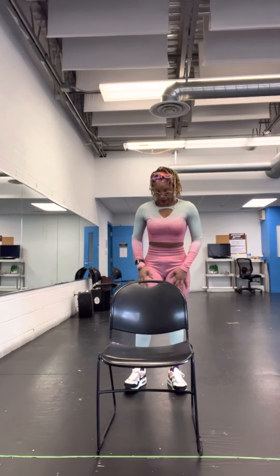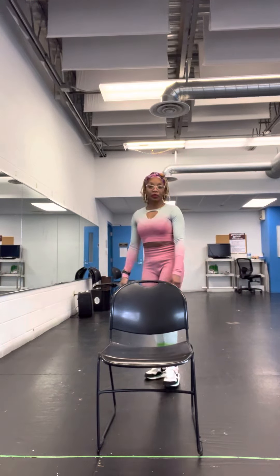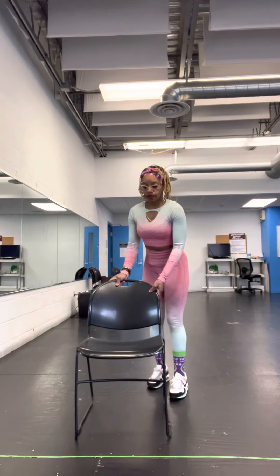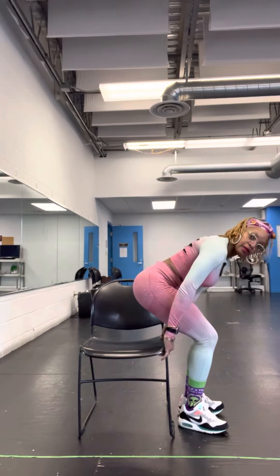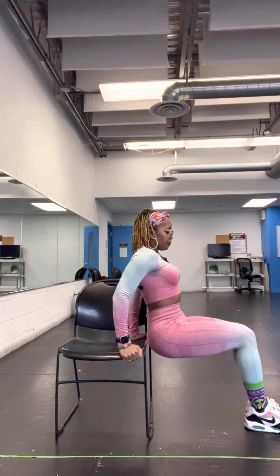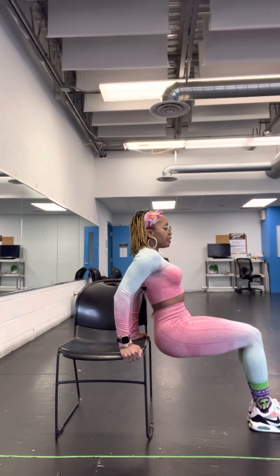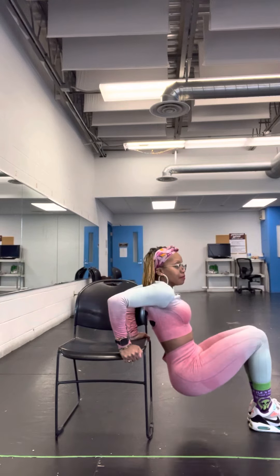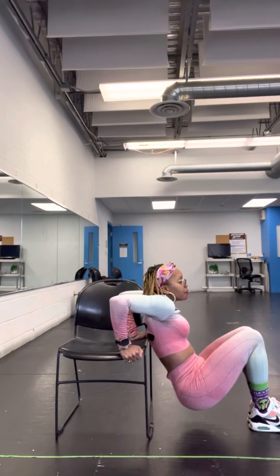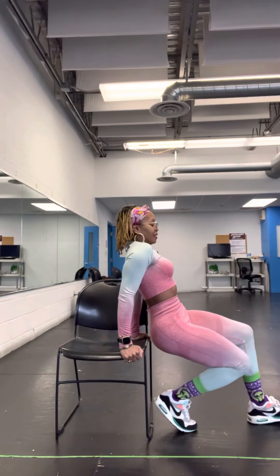Nine, ten. Now what we're going to do is for the back of our arms — hold onto the chair handle, press downward, extend your feet in front of you. Have the tip of your toes a little bit above your knees, and you're going to get down five times. One, two, three, four, five. Side up.